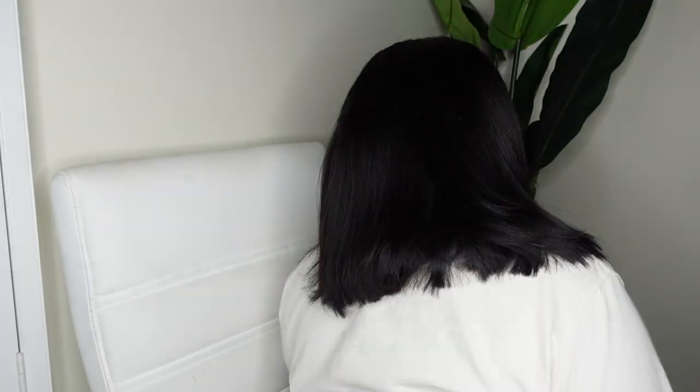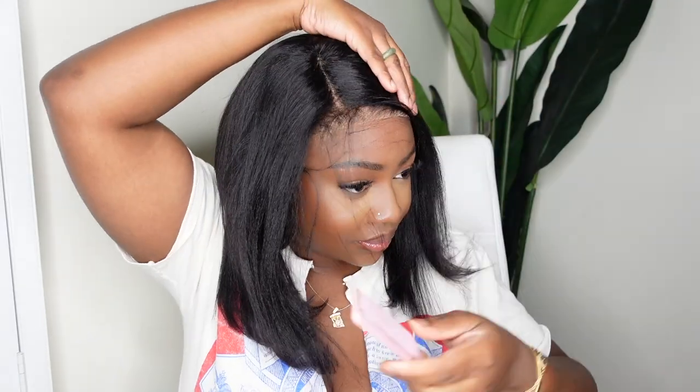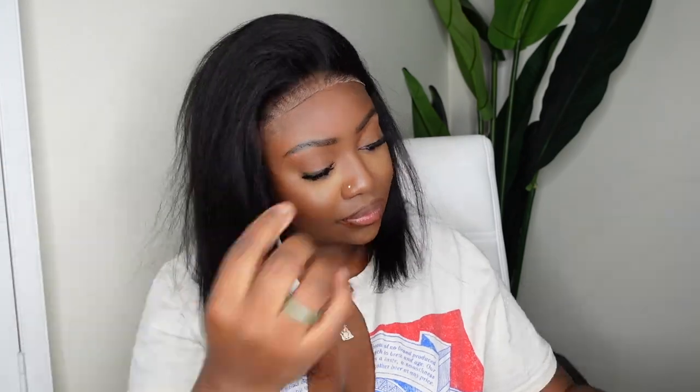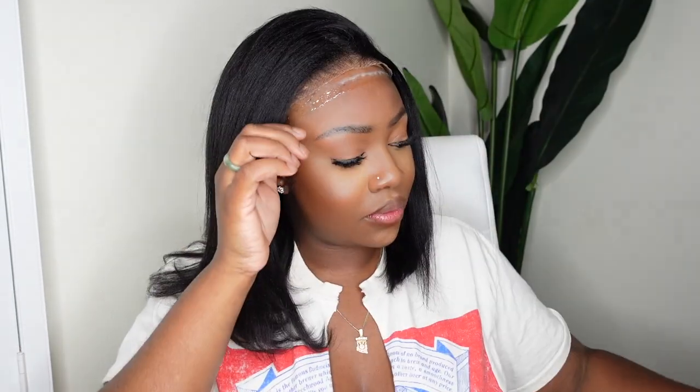This one is a beginner-friendly wear-and-go wig — she comes with a pre-cut lace, and as you can see, this is what she looks like from the back. If you go to the website, you'll see this one comes in a few different options: a yakky straight or even a silky straight if the yakky isn't your vibe. Of course I chose the yakky and I think it looks absolutely gorgeous. She also comes in 10 inch, 12 inch, or 14 inch, so whatever your bob length go-to is, it's definitely represented on the website.